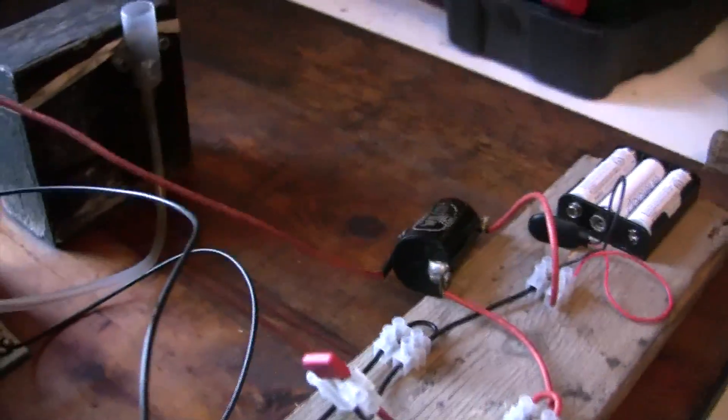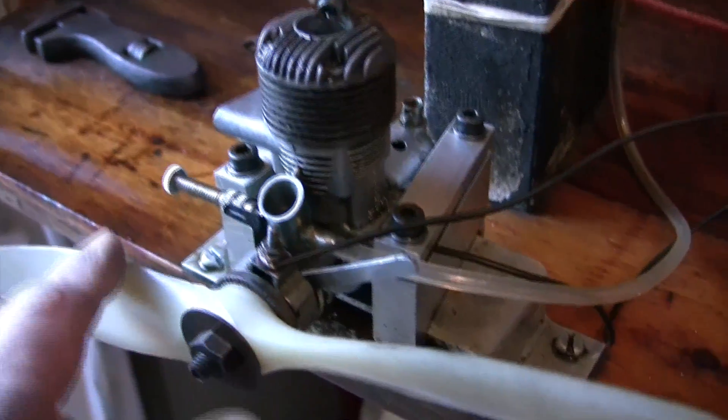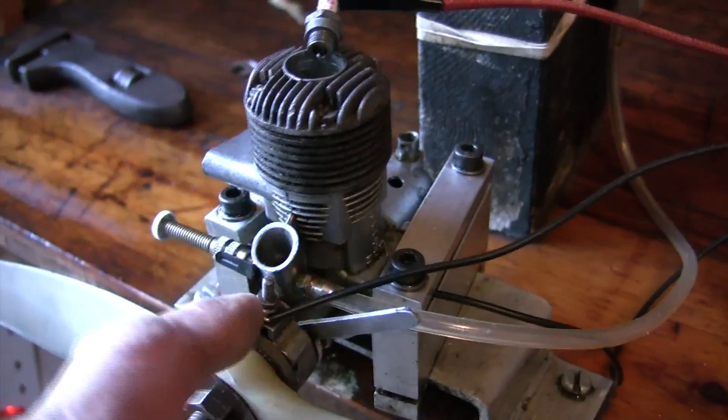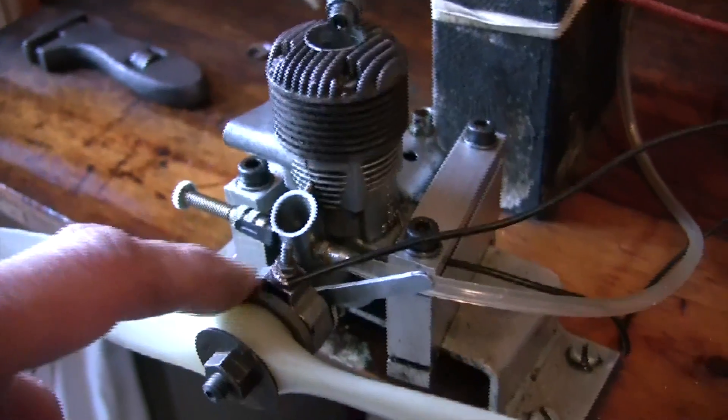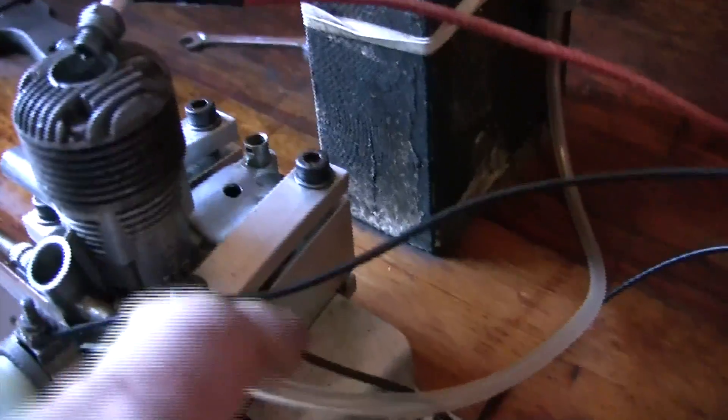I'll write in the description what that condenser is. And then finally, coming out of the positive, this goes to the contact breaker just there. The contact breaker on this machine is actually inside there, so it's all nice and neat and clean, which is great. And the last bit — the negative lead goes to the earth, it's actually earthed against the engine.